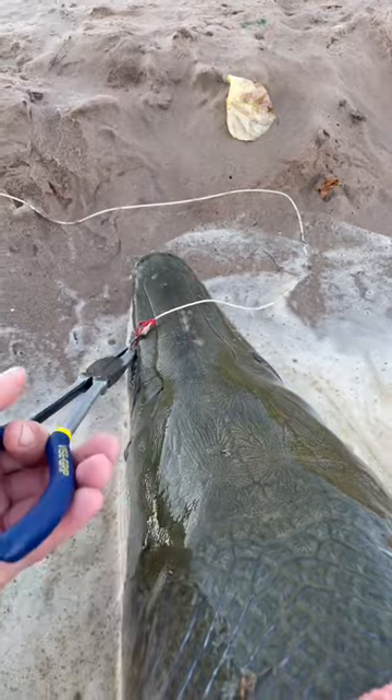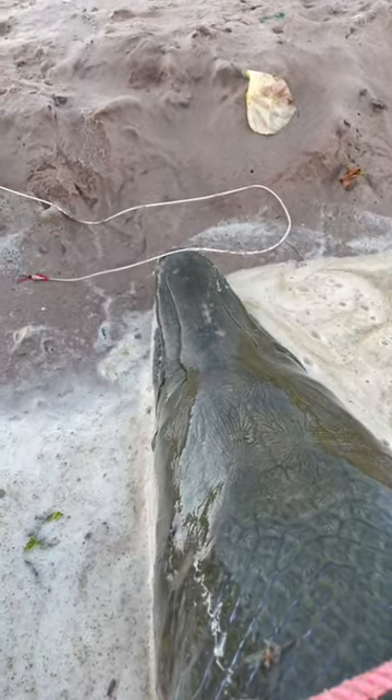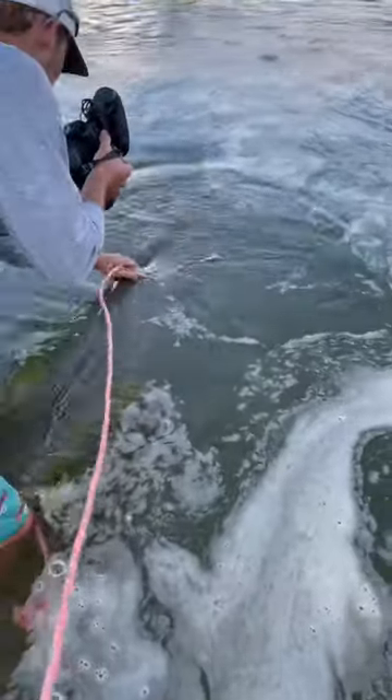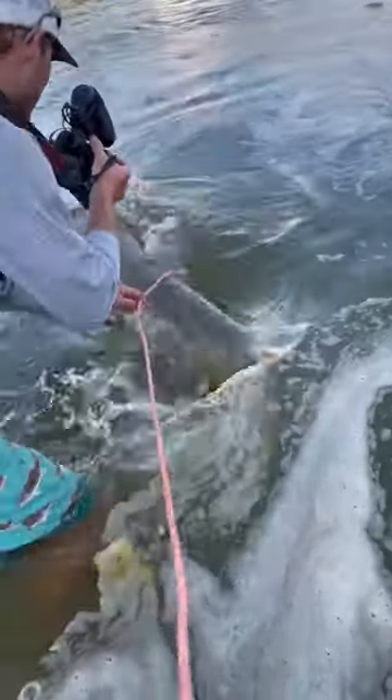Guys, we're gonna get this hook out — it literally just fell out. Last thing, we're gonna release this gar. Pull the lasso off and walk around.